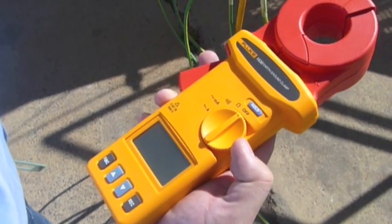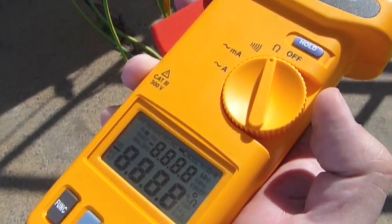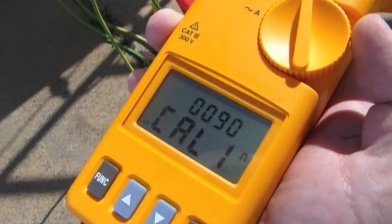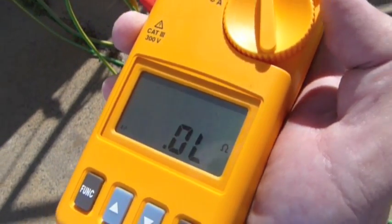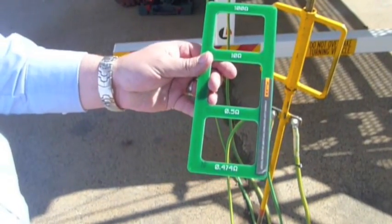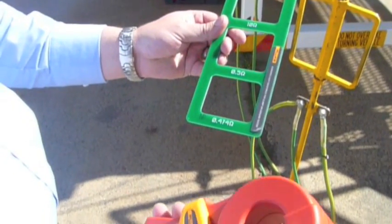The first step is to select the ohms, which is resistance. The meter will go through a self-calibration process. Once it's done the calibration process, we'll use this standard loop resistance clamp — it has fixed resistances to ensure that the meter is reading correctly.